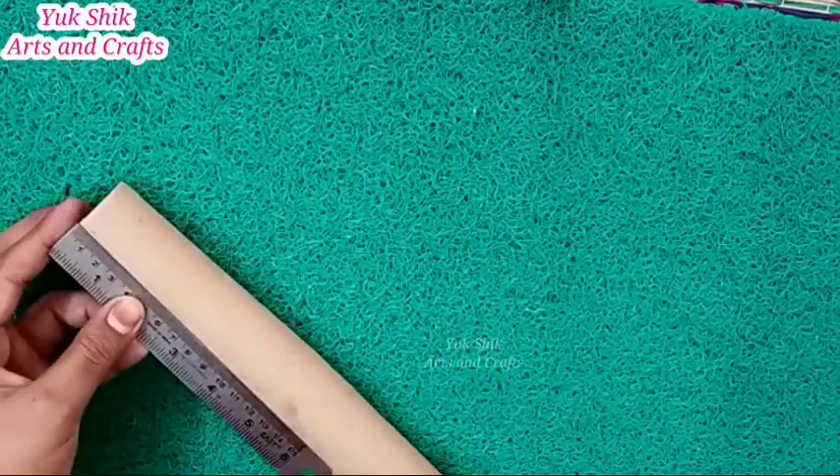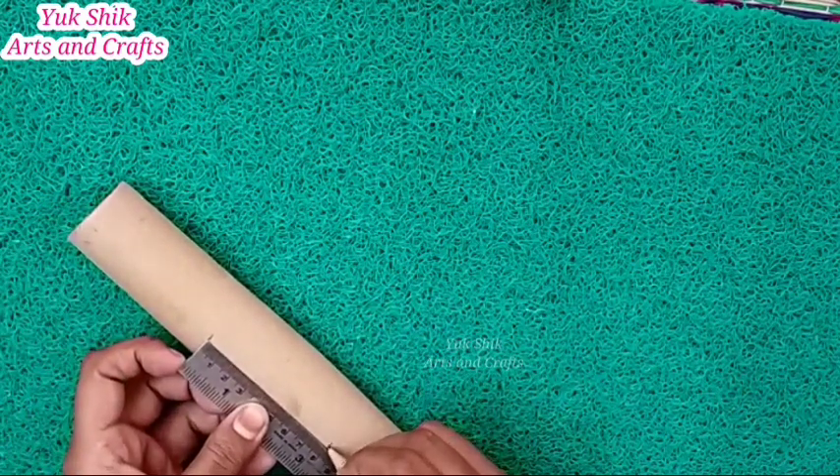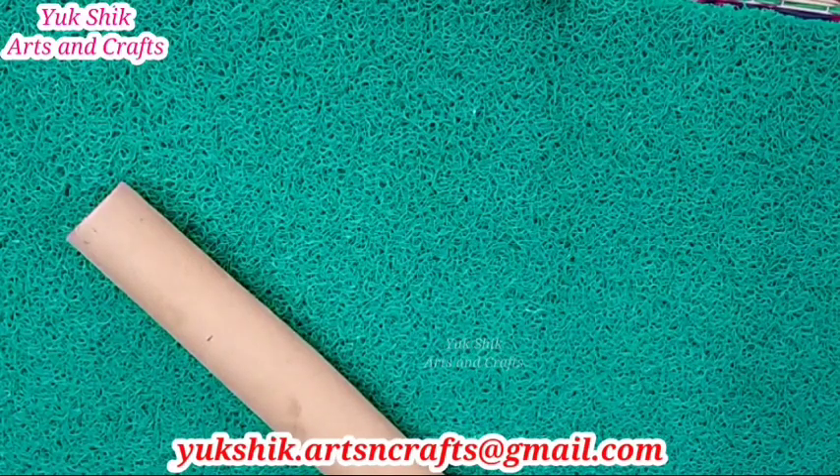First, you have a cardboard roll. You can remove all stickers from it. If you want to make a binocular, now we will cut 2 pieces from the cardboard roll.